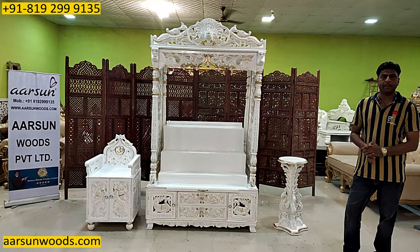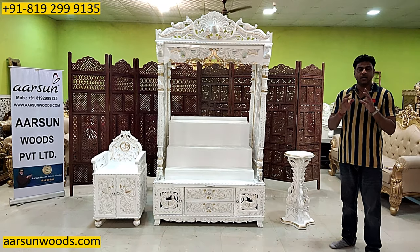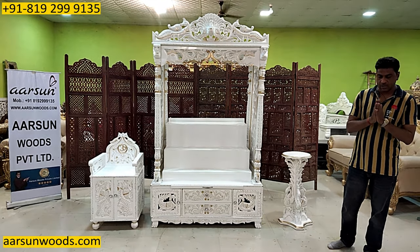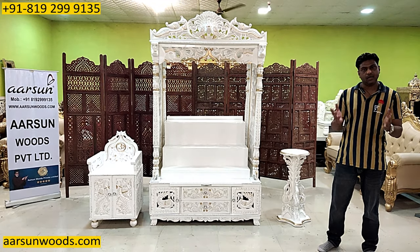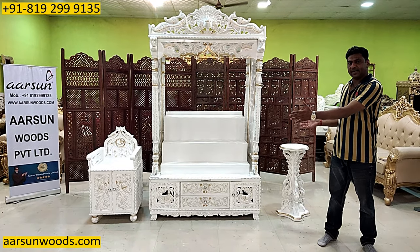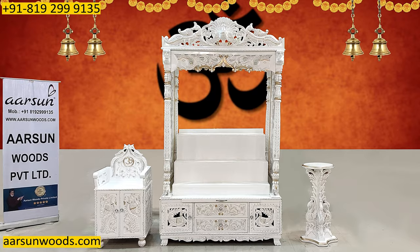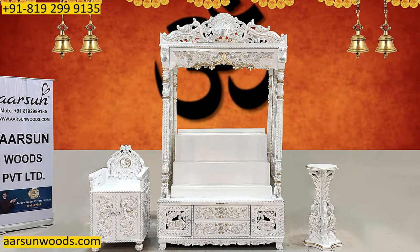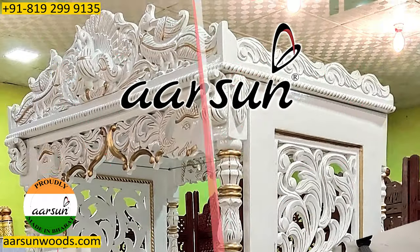Mandir banana apne aap mein kalabi hai, lekin mandir banane se zaroori hai client ki requirement ko samajhna. Har ghar mein mandir ka sthaan alag hota hai, size bhi, space bhi. Aur ghar ke space ke alawa, andar jo hume, jis taray se bhagwan ko bethana hai, woh bahut zaroori hai samajna.